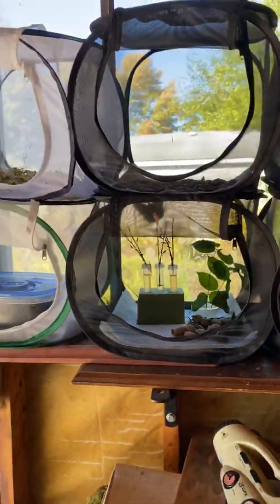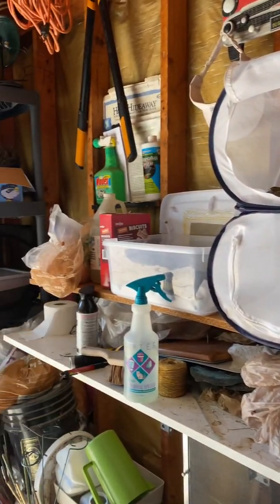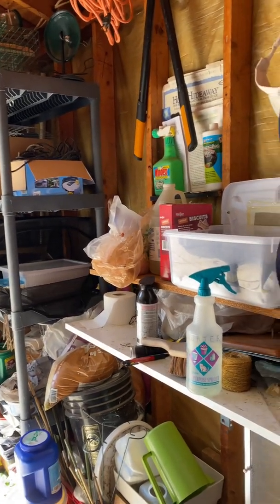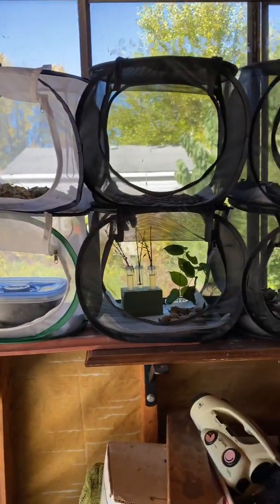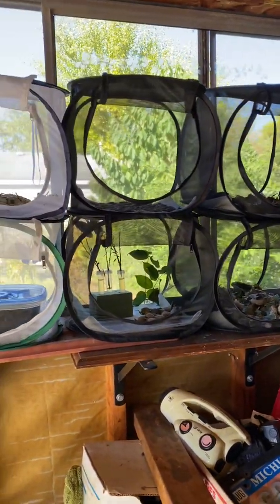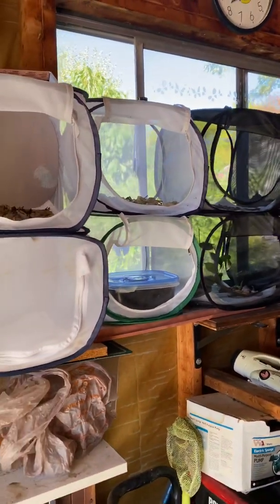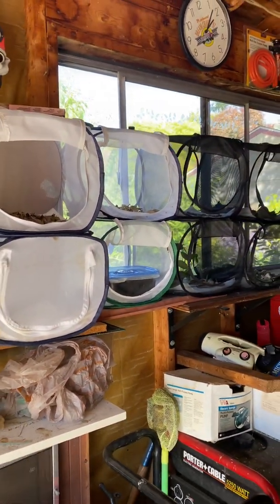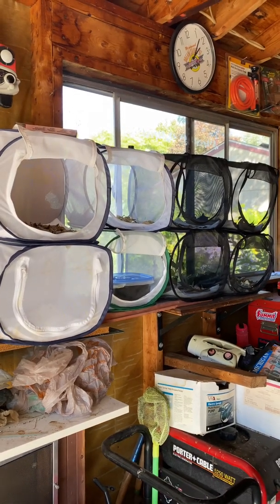So, this is how I overwinter all my species. Hopefully you've learned a little bit from this little example of what I do. Try to stay warm this winter, and dream about all the butterflies and moths you'll see next spring.